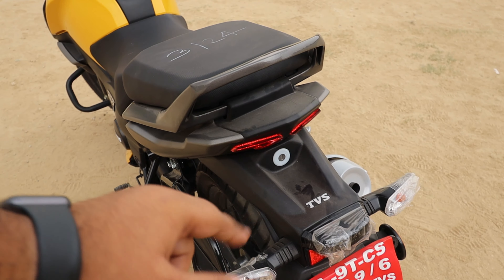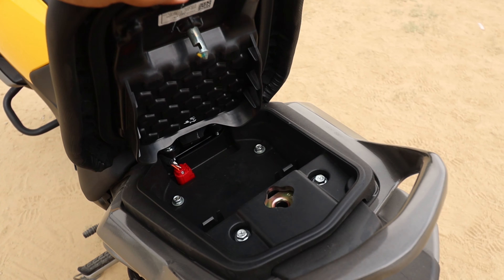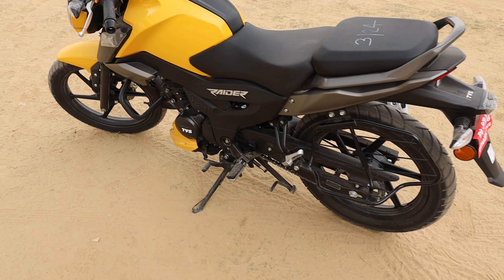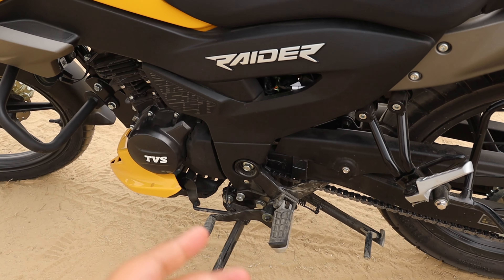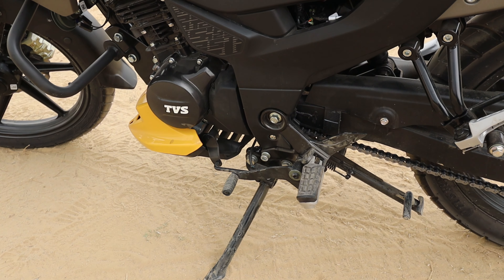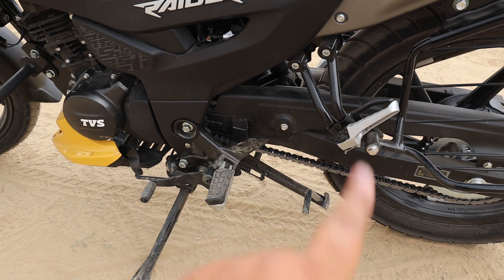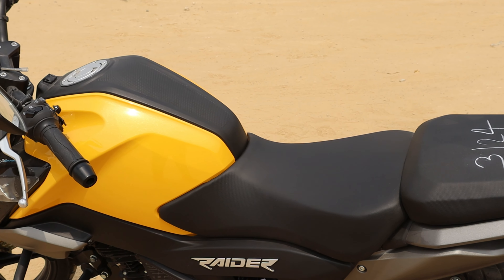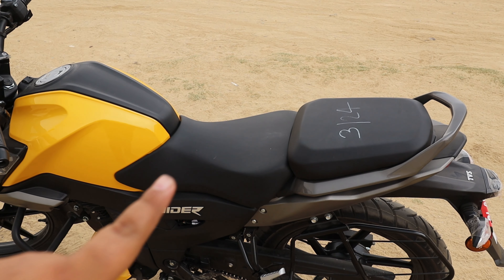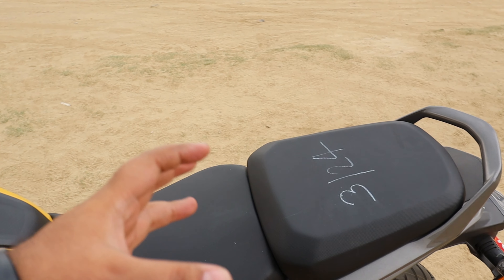On the rear wheel, you get drum brakes. Moving to the side of the TVS Raider, you get a sporty appeal and sporty feel in the looks. The seat height is 780mm, which makes it comfortable for both the rider and the pillion. Ground clearance is 180mm.